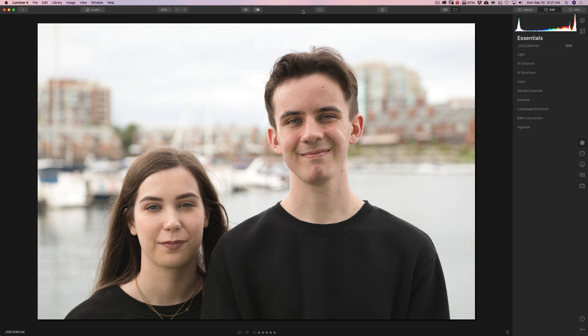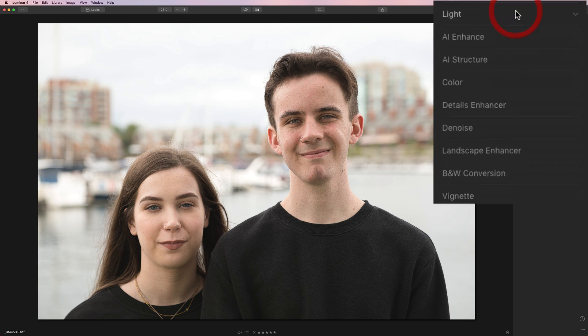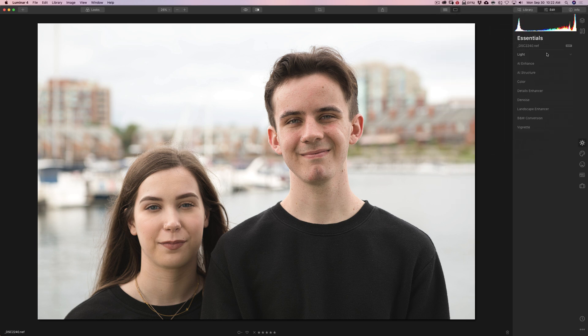I have this image here. It's an existing light shot. The light wasn't that great — the background is much brighter than their faces. And also, there's more than one person in the shot. So I'm going to demonstrate how these filters work when you have more than one person in the image. There has been no processing done on this at all. It's a straight raw file. So I'm just going to go right to the portrait retouching filters, mainly the AI Skin Enhancer and Portrait Enhancer.